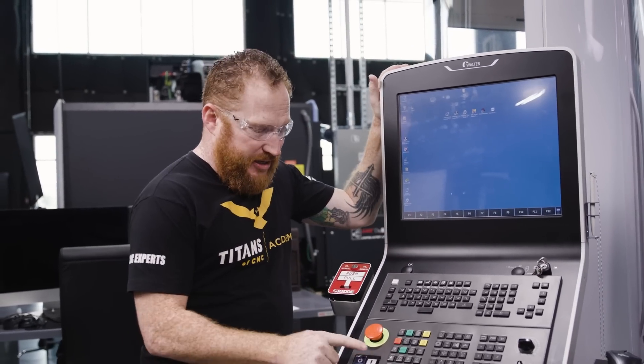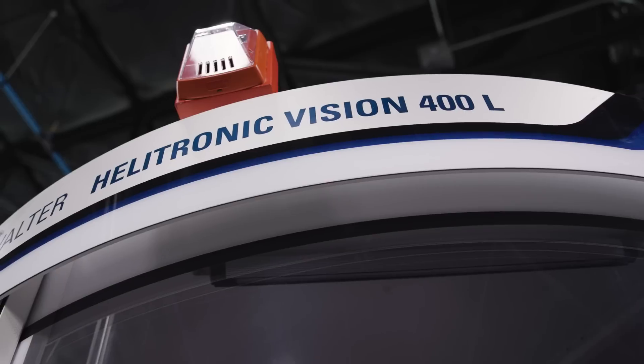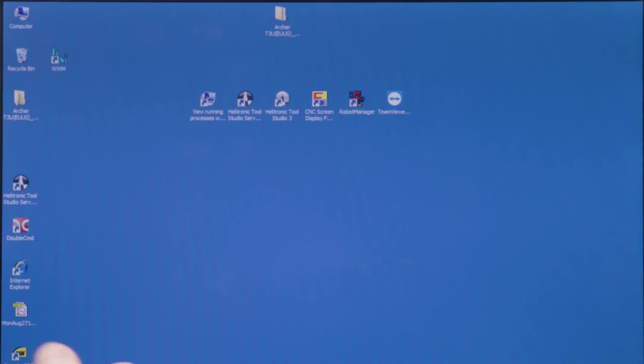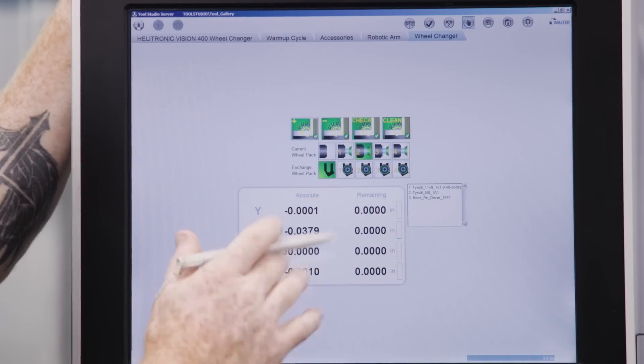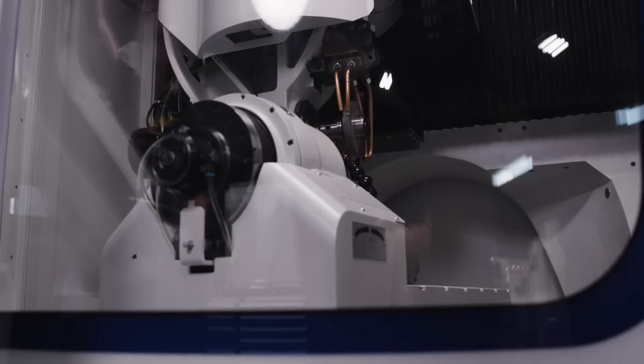Now that we're powered up in the back, we're just going to simply hit this white button — that's going to power on the machine. Then we're going to open up our Tool Studio software, which is where we're going to do all of our programming. Now that the machine is powered on and we have our Tool Studio software up, we're ready to do some programming and get the machine set up.